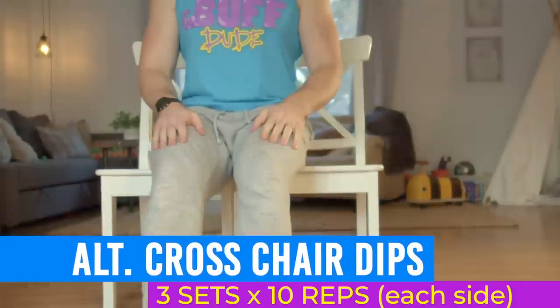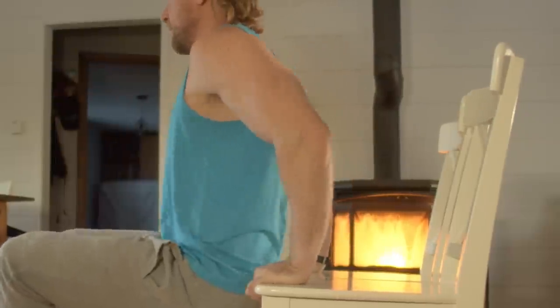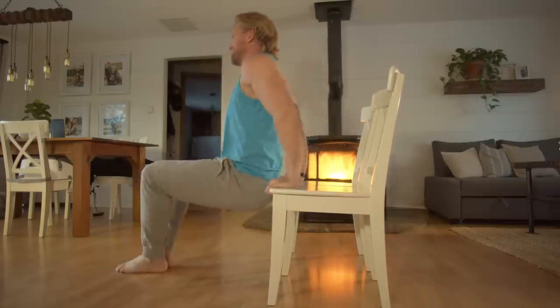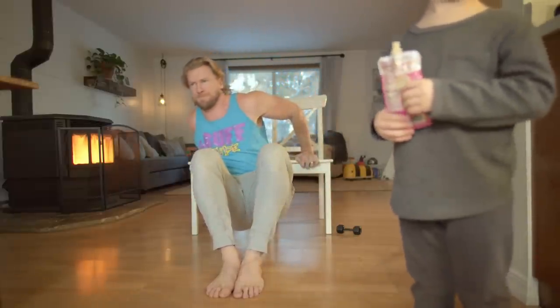Next is another excellent triceps-focused exercise: alternating cross chair dips. The alternating from one side to another gives your triceps an even bigger challenge. Place your palms on two chairs with arms slightly outside shoulder width. Go down slowly leaning towards one arm, then go up to the top position in the center and repeat for the other arm. Keep your back straight and close to the chairs. Beginners can bend their knees more to help with the weight. If you have muscle imbalances, do a few more reps on the weaker side — that's what makes unilateral exercises so great.